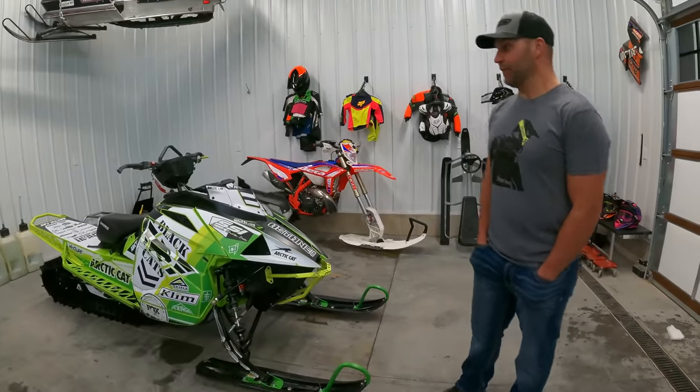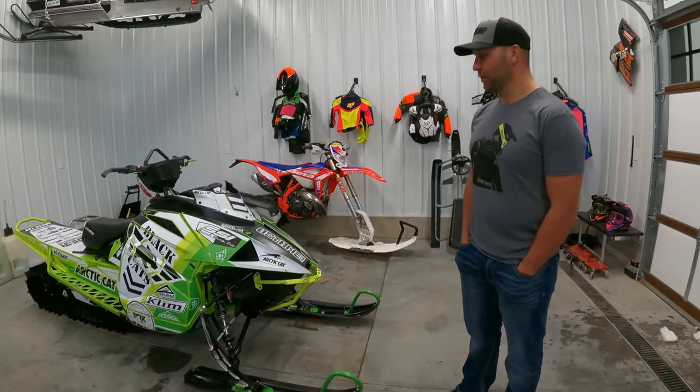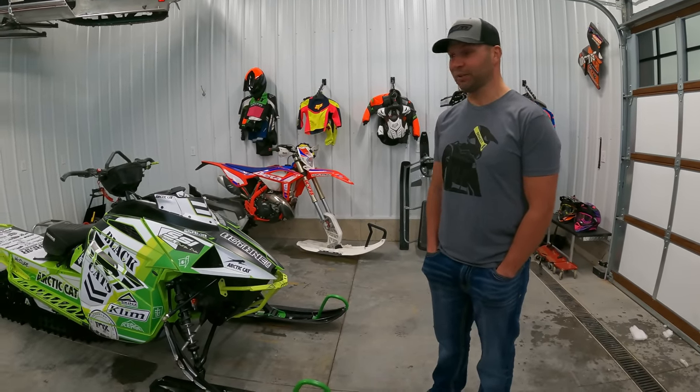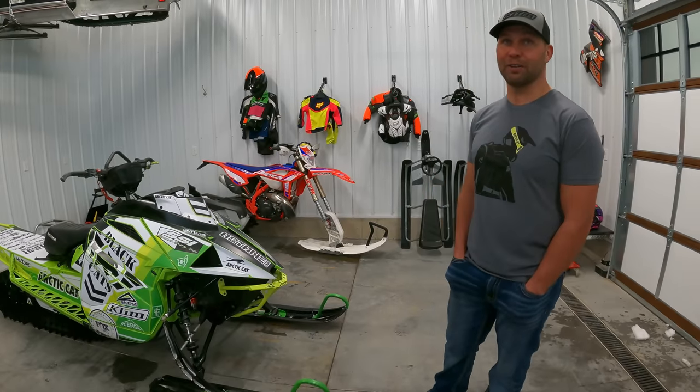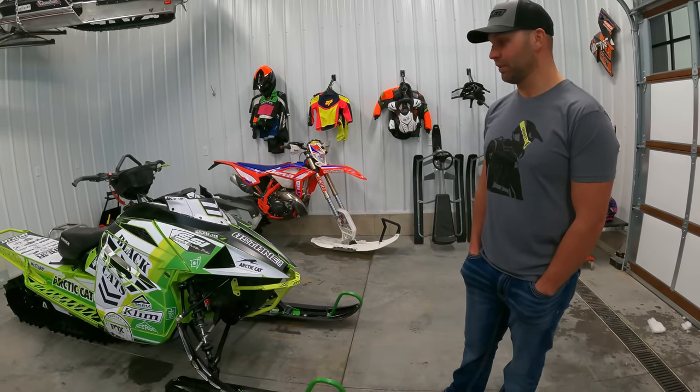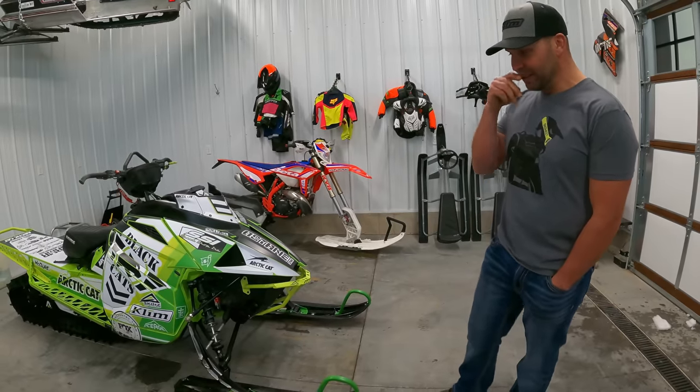The other OEMs have 850s, so I thought, what would happen if we put a little more power in one of these Arctic Cat chassis? Most everyone I ride with is on a Polaris or a Ski-Doo, and I wanted to kind of even the playing field a little bit.